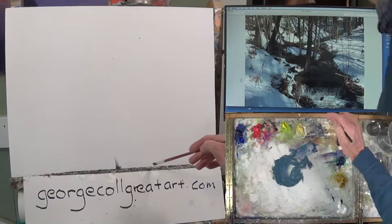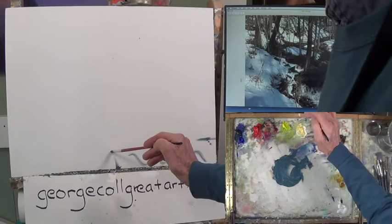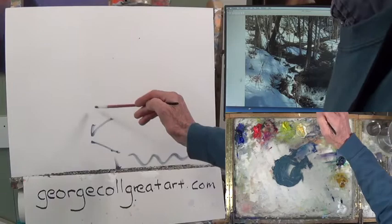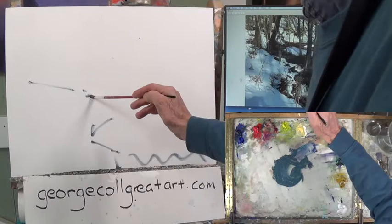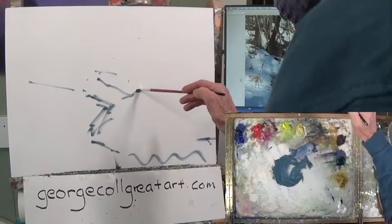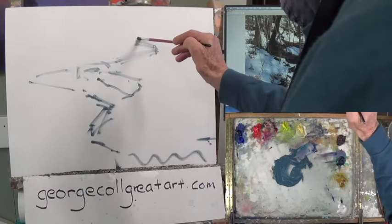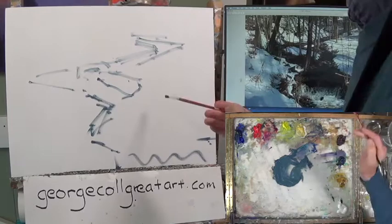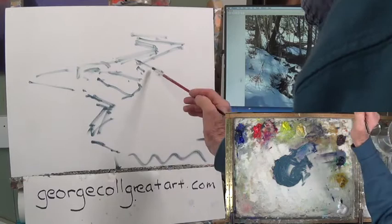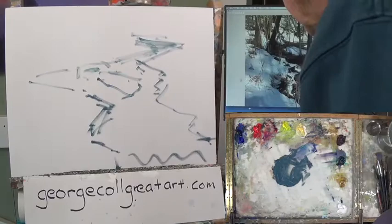I know that down here about halfway it comes off the canvas, about right here. So I know this is going to be water, dark. There's kind of an angle that comes off here and then it comes more than halfway up in this area. There's also an island in here. It kind of ends in this area, comes across here, and then it goes back at an angle. Pretty rough. You can see I'm putting it in kind of thin. And this is the stream.